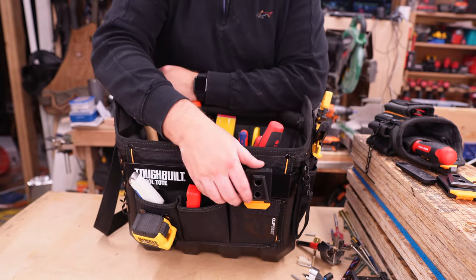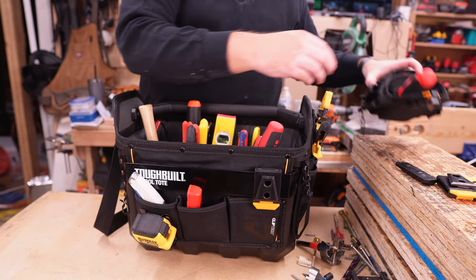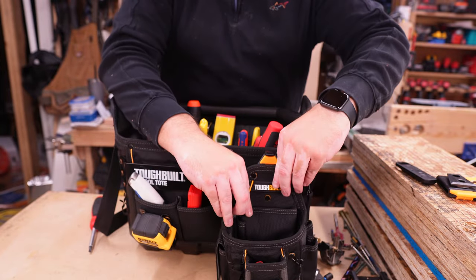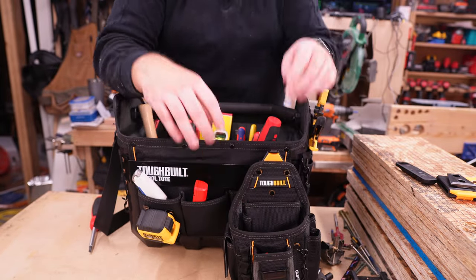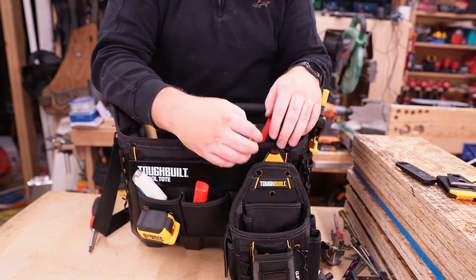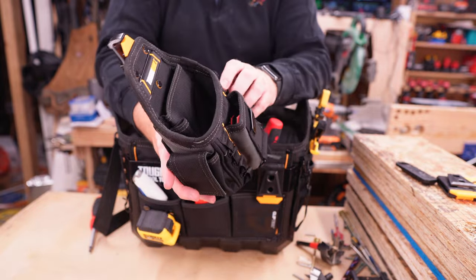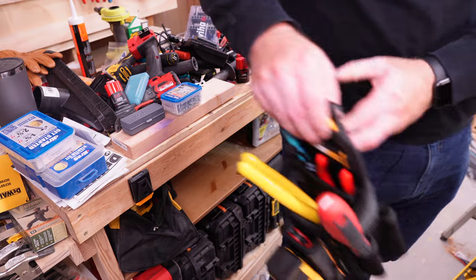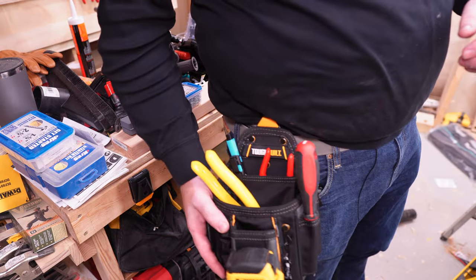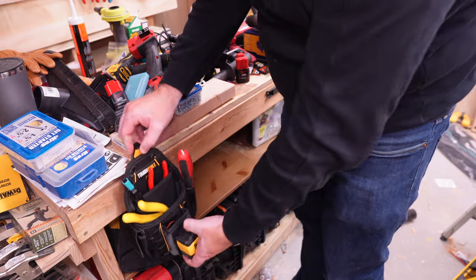There's a clip system on the bag that allows you to attach their various bags and clip them right on. When you're carrying the bag around, everything can be clipped to it, and then when you get to the job you can take that bag off and put it onto the belt system they have. You can buy more clips and place them on different things in your work surface or tool belt so you can just grab this bag.